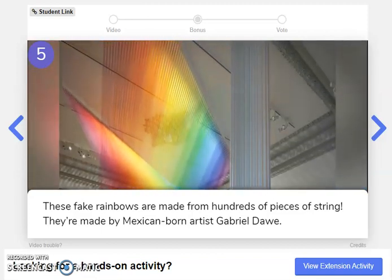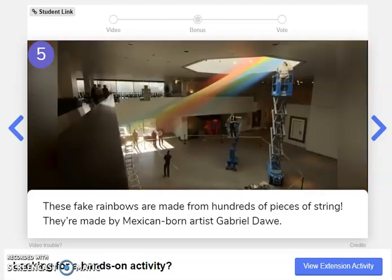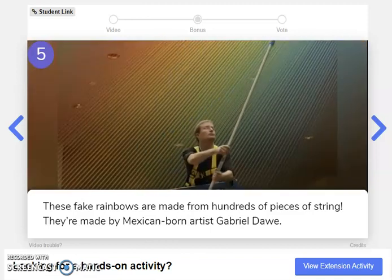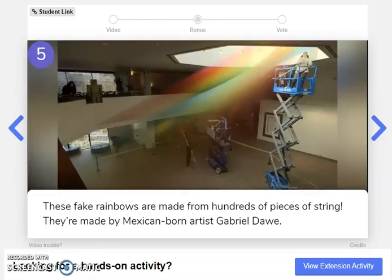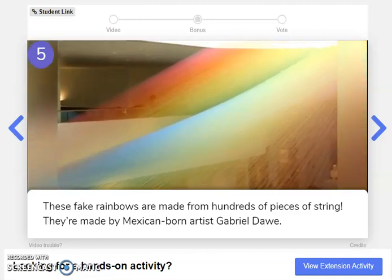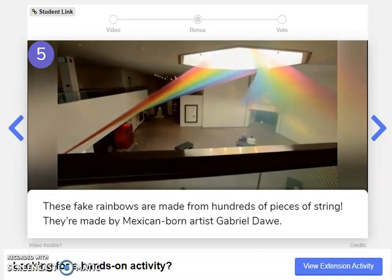Wow, pretty incredible. Look at that. What do you think of all that, friends? Let's check out the next slide.